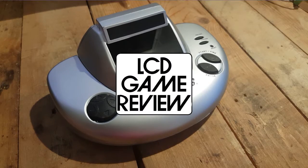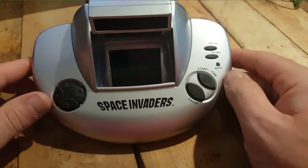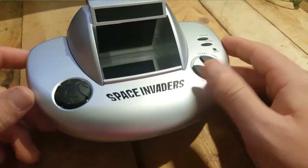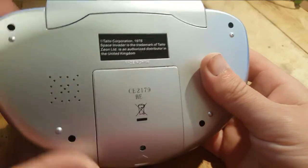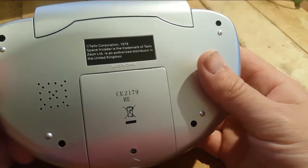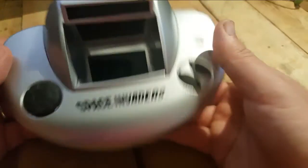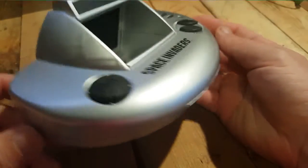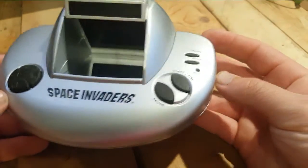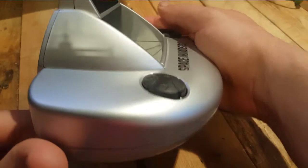Hey Alex, how are you doing? Today I'm showing you this Space Invader LCD game. It's made by Xeon Tech and they're licensing the Space Invader brand title. And what it is, it's actually a modern device - it's not vintage at all, not really retro, although it's kind of riding the retro vibe with this sort of spaceship kind of outline.